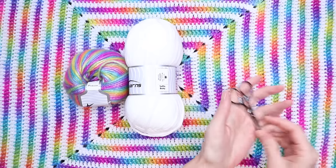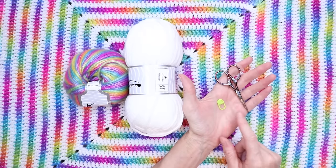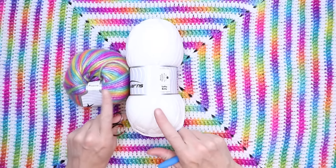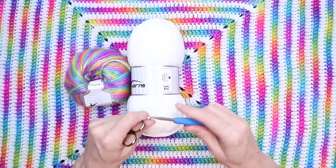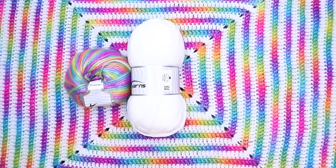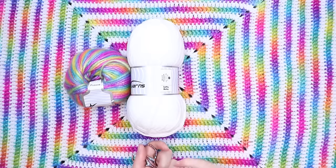You'll also need a pair of scissors and a stitch marker. If you don't have a stitch marker, you can use a bobby pin or a paper clip. You'll need a hook — whatever hook is suggested for the yarn you're using. I'll be using a 5mm crochet hook for the Picasso and Softly Baby. If you don't have Softly Baby, you can also use Favorite from Ice Yarns — I'll put a link to that below as well.